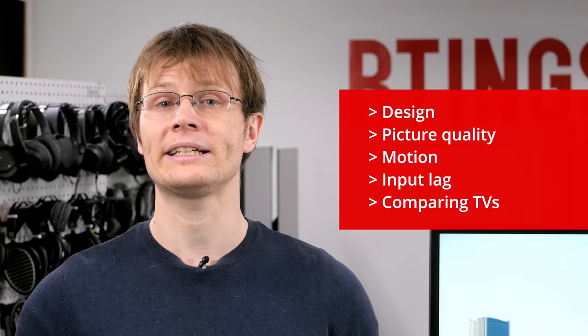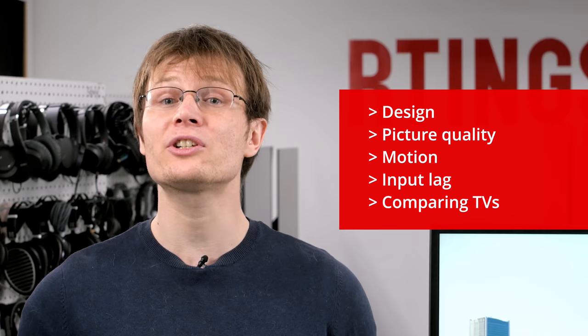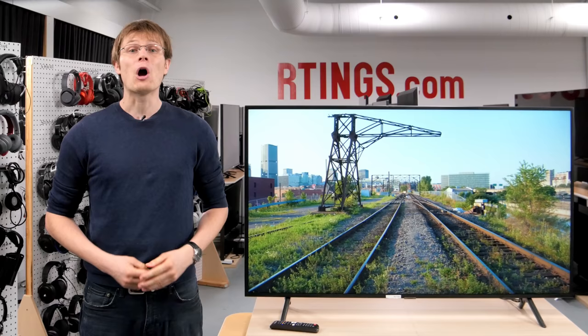In this review we'll start by looking at the design of the TV and then go on to our picture quality tests. We'll look at the motion handling and input lag, and then compare to competing models which are currently available. If you'd like to skip ahead, check out the links in the description below.